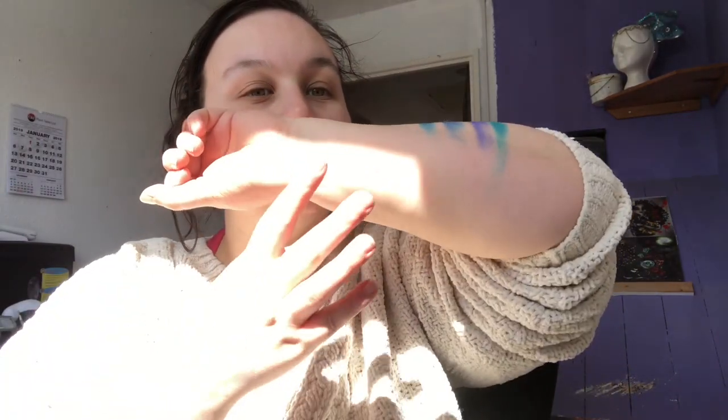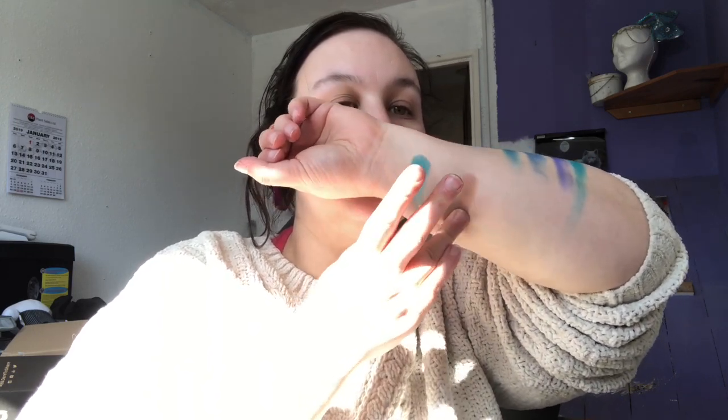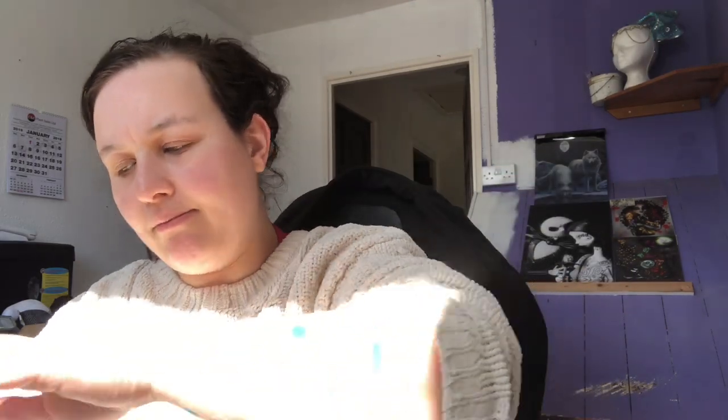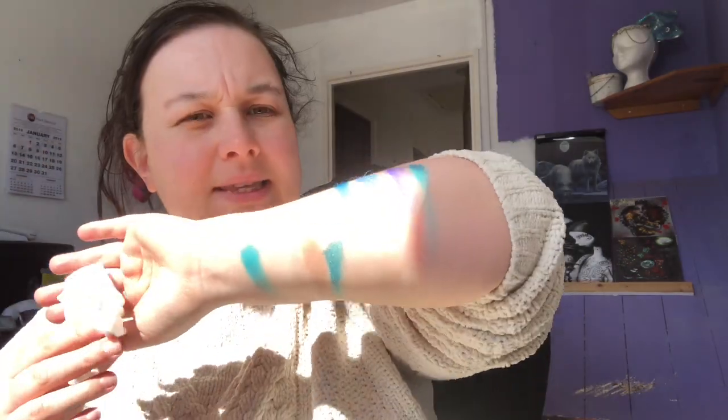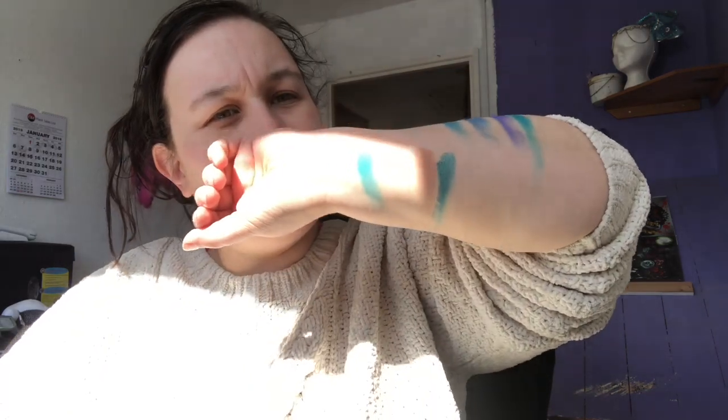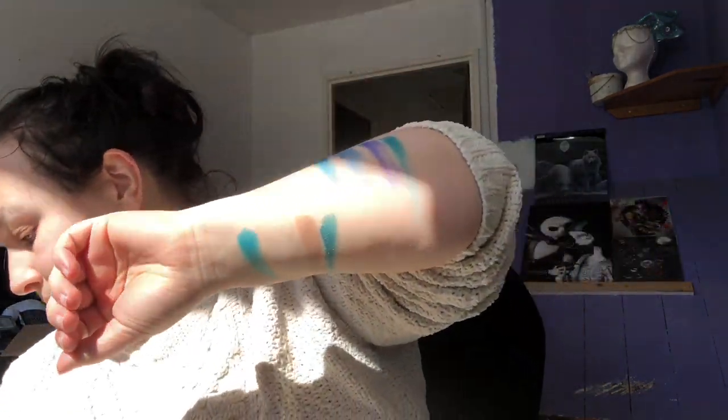Wow, that's pretty. The browny, natural mattes are very close to my skin tone, which is why they don't seem to be showing up very well on camera. It's a good thing for me, but not very good for you if you can't see the swatches.